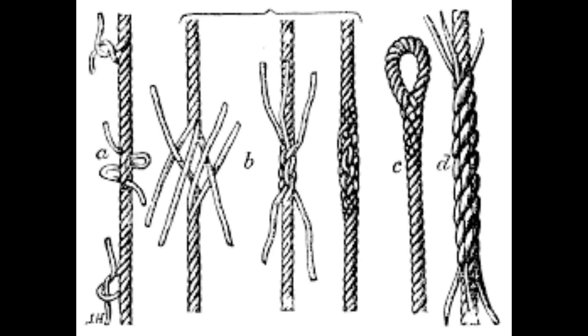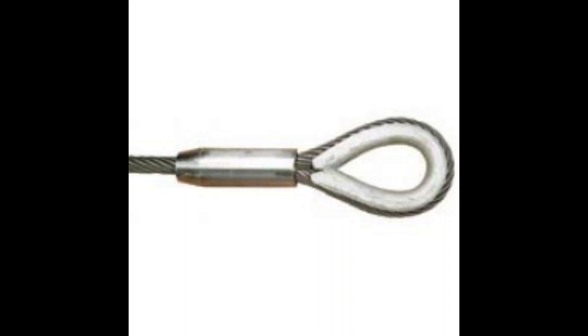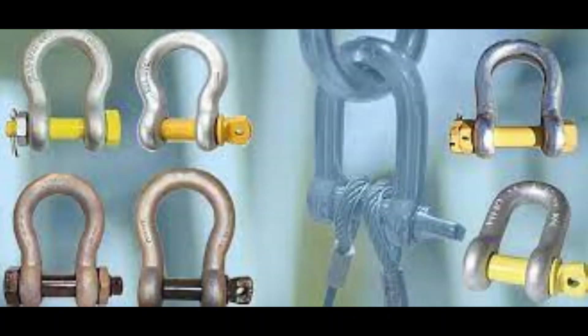Only use wire ropes joined together with proper eye-spliced thimbles connected with shackles or cover plates and bolts.